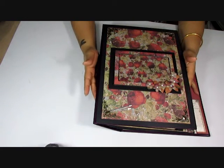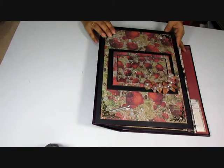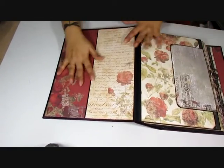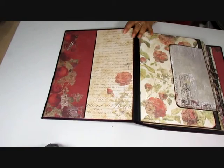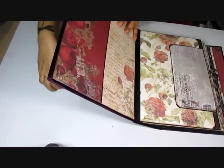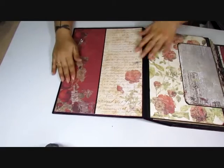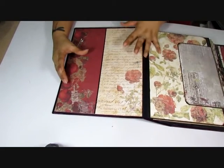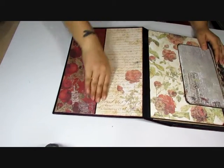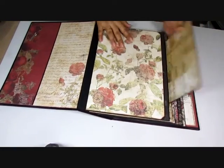This is my first mini album with this collection and I hope to make a couple more — two or three — out of this collection. Here it is and it's pretty blank for now because I'll be adding all the pictures and tags. This is a large pocket and the briefs were to have a lot of pockets for cards and memorabilia, so you have a large space here for adding and tucking things in.